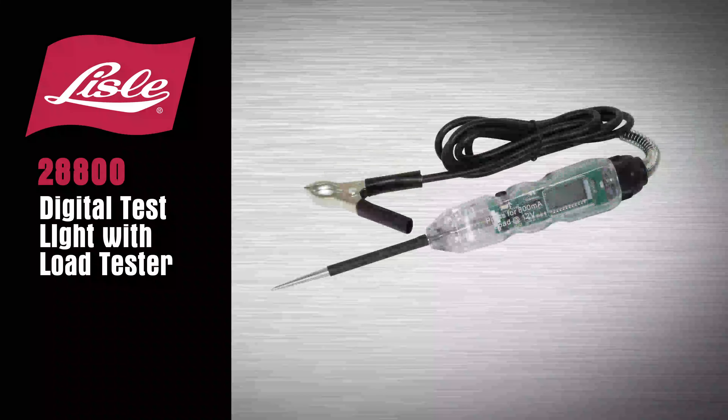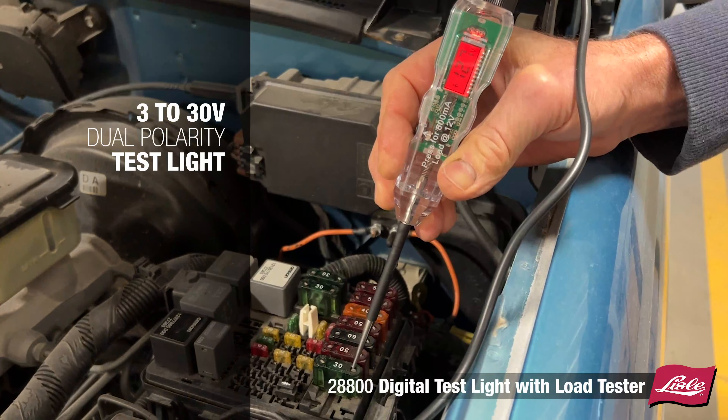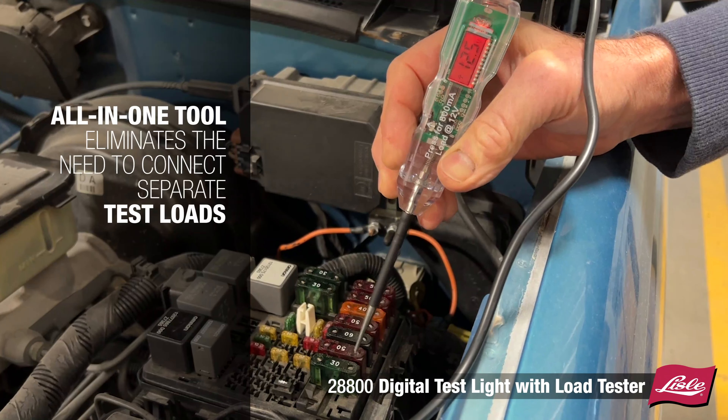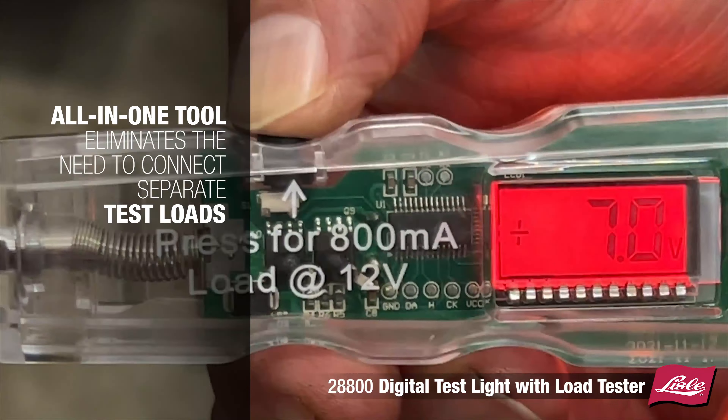Introducing the Lyle 28800 Digital Test Light with Load Tester — a 3-30 volt DC dual polarity test light that is an all-in-one tool, eliminating the need to connect separate test loads to a circuit in order to quickly determine the health of a circuit.